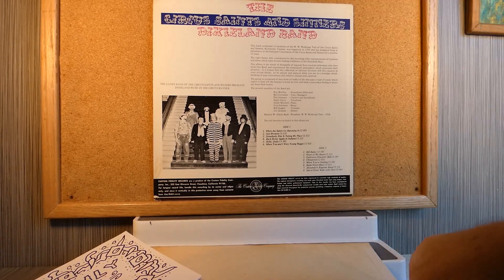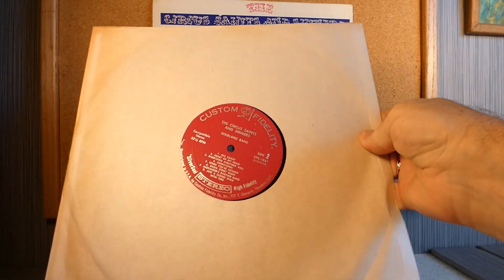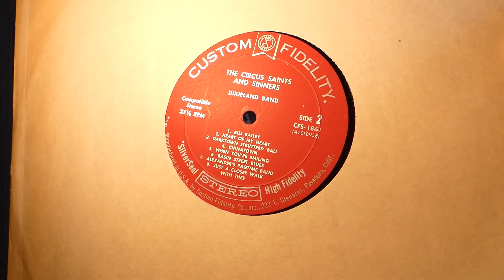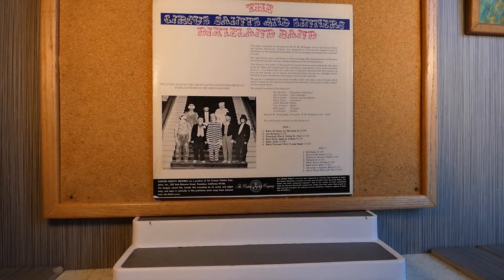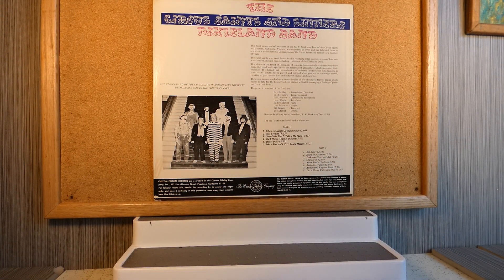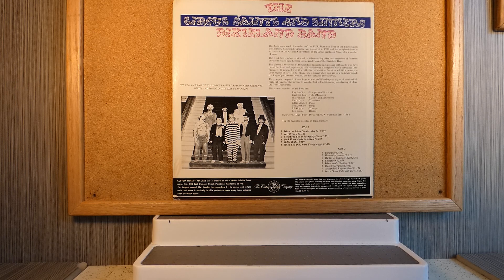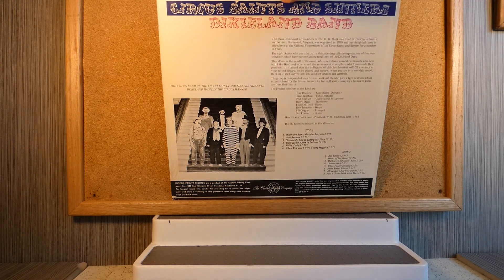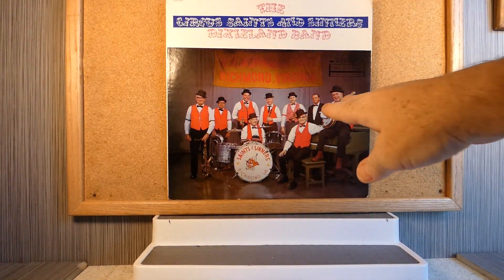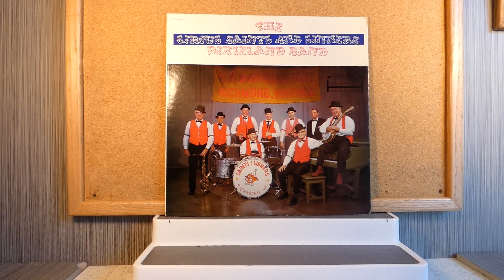And here's the record label. Very nice. I found this record in really good condition when I found it, so it's a very good condition record and record cover. So there we have them — the Circus Saints and Sinners Dixieland Band.